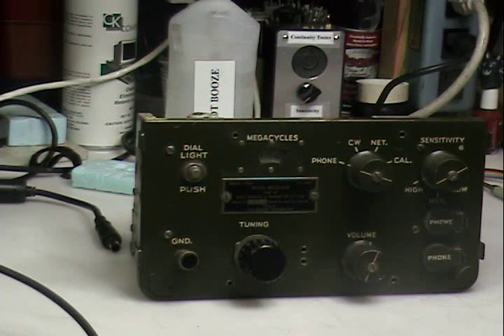It required a two or three man carry for all this stuff. It floated actually, so you could use it as a life raft. It had the transceiver, the battery, a hand crank generator, and a vibrator power supply for mounting in a Jeep.